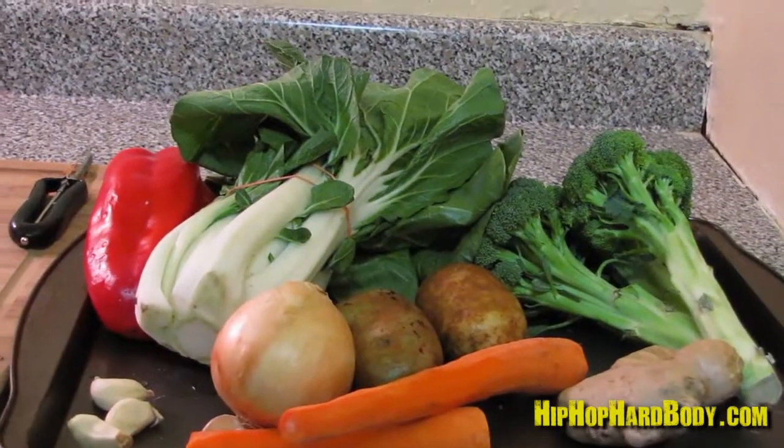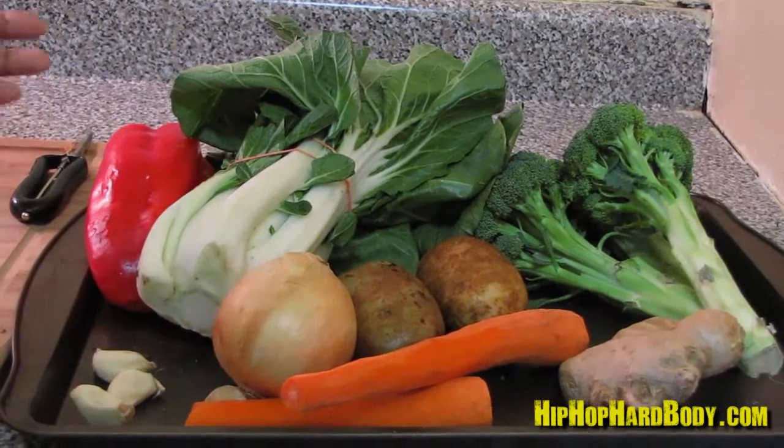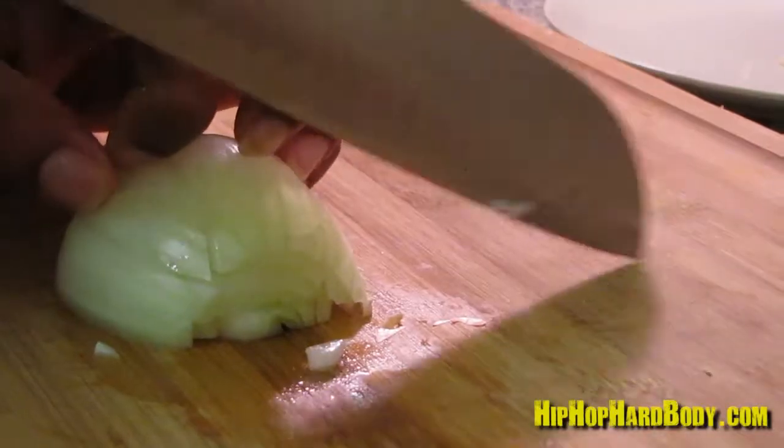So I'm gonna start off with cutting up my aromatics. Aromatics are the base flavors in any dish, and they include things like onion, celery, carrots, and garlic. So I'm gonna cut up my garlic, my onion, and my ginger first.